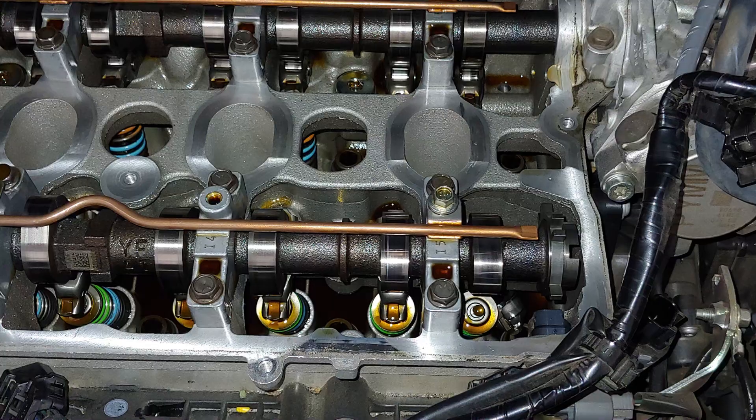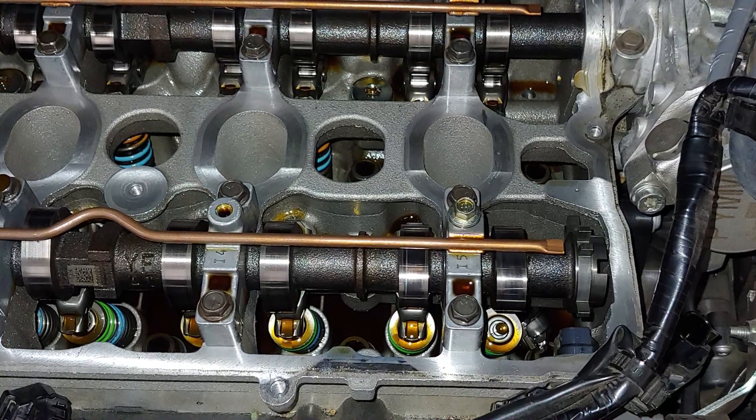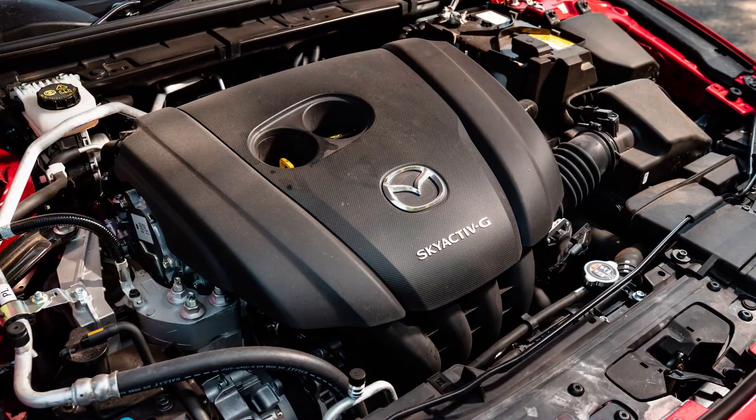It has been manufactured by Mazda since 2013, with major changes in 2018 and 2023. In 2018 the company added a cylinder deactivation feature, and in 2023 the overall power for the US market was raised from 187 to 191 horsepower. Other than that, the engine has had minor changes over its life.